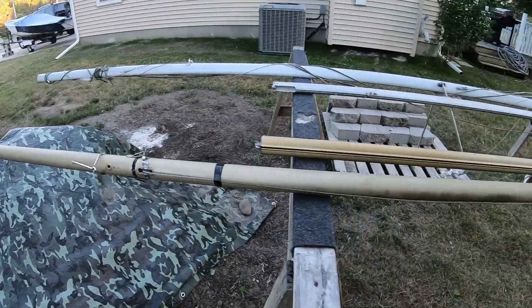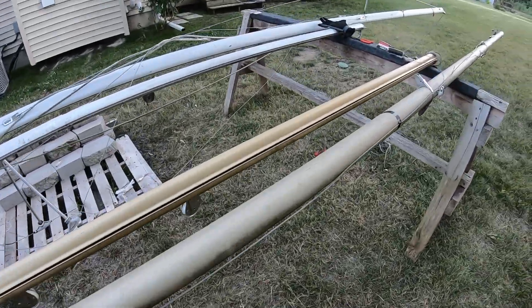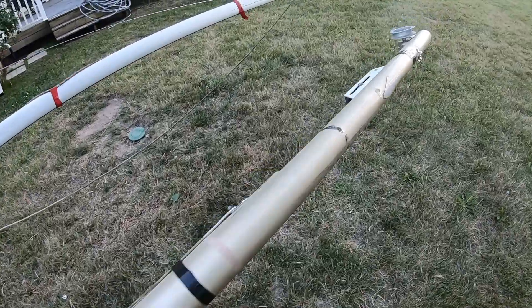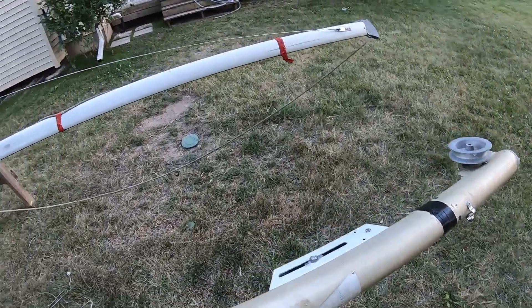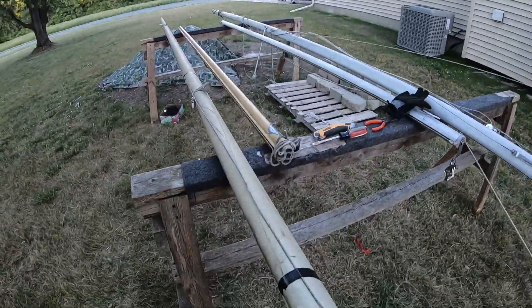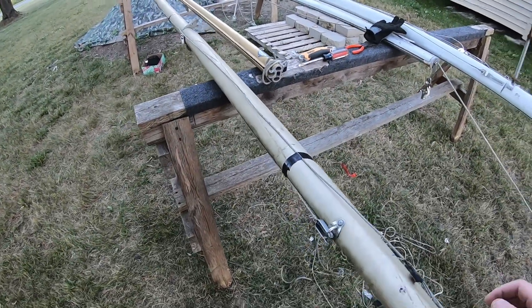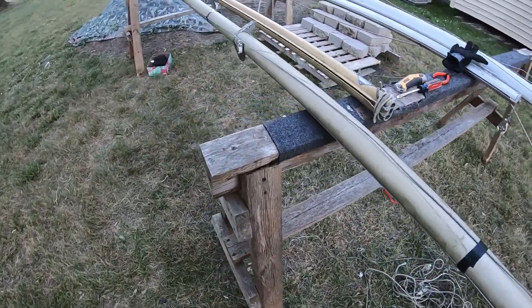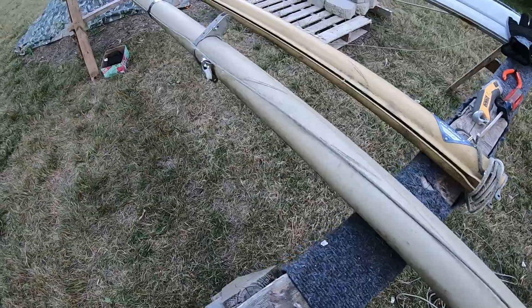Okay, so that's it — one mast done, the old bronze mast. All de-rigged and ready to go. I'm going to get the other one done tomorrow and get them both loaded up back on top of the boat. I took everything off except for the main and jib halyards, obviously — they do need to be redone.